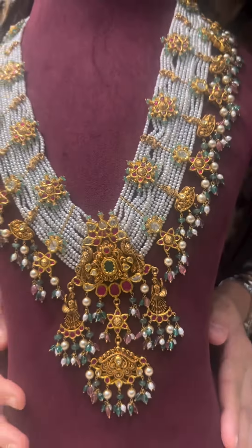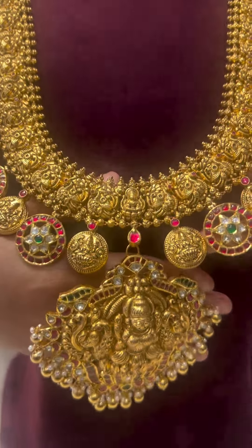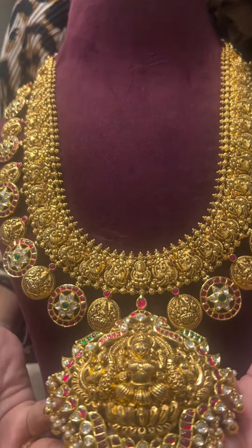Moving on to our five-in-one detachable collection. This is one of the pieces from that — it's a Buttumala, a five-in-one Buttumala which was recently posted on our page and gained a lot of popularity. It has fine peacock detailing on the necklace.